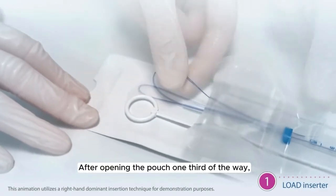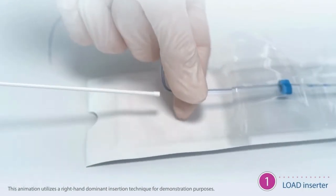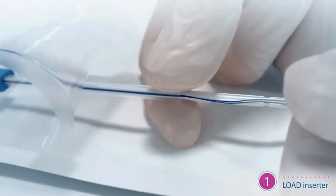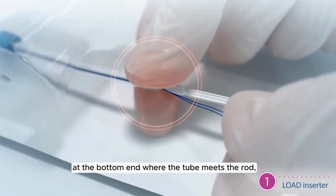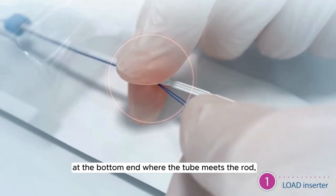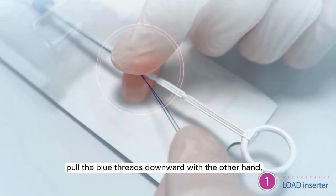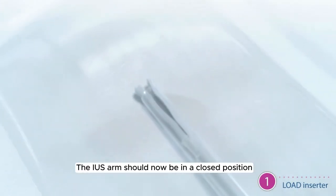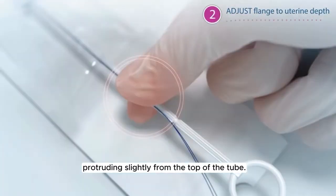After opening the pouch one-third of the way, release the threads from the flange and place the rod into the insertion tube. Holding the insertion tube and the rod firmly at the bottom end where the tube meets the rod, pull the blue threads downward with the other hand to draw the IUS into the tube. The IUS arm should now be in a closed position with the knobs protruding slightly from the top of the tube.